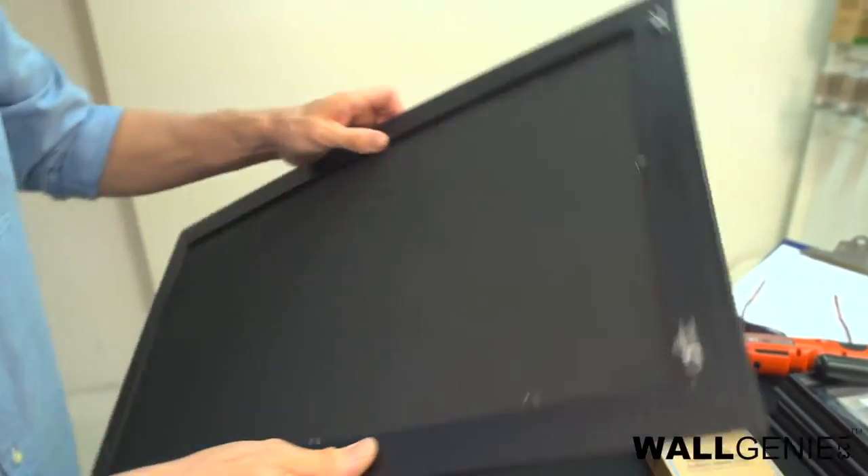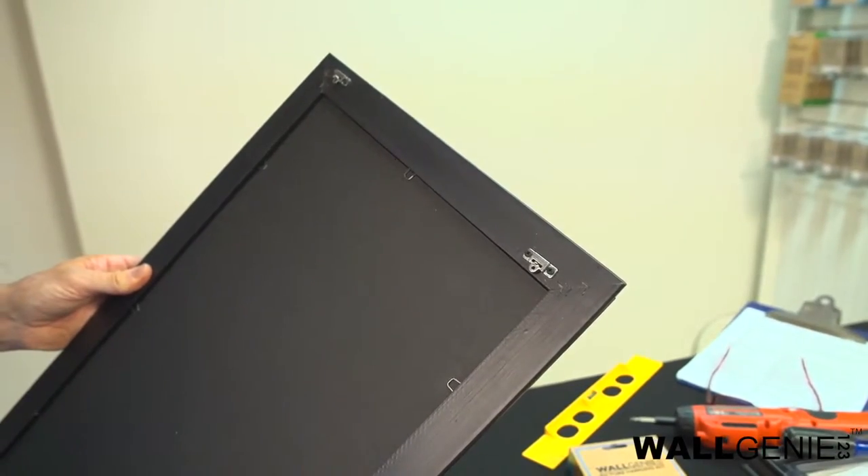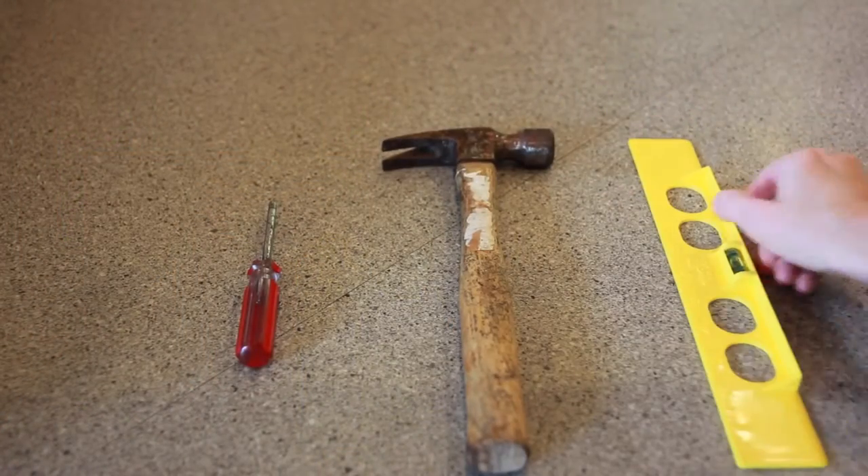I'm going to show you how the Wall Genie 123 is going to save you hours and allow you to hang perfectly straight pictures every time. The tools you will need are a Phillips head screwdriver, a hammer, and a level.